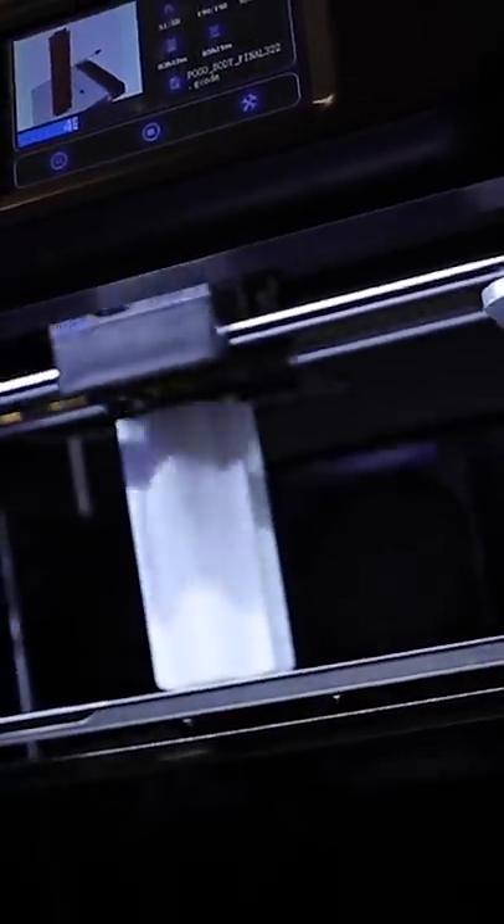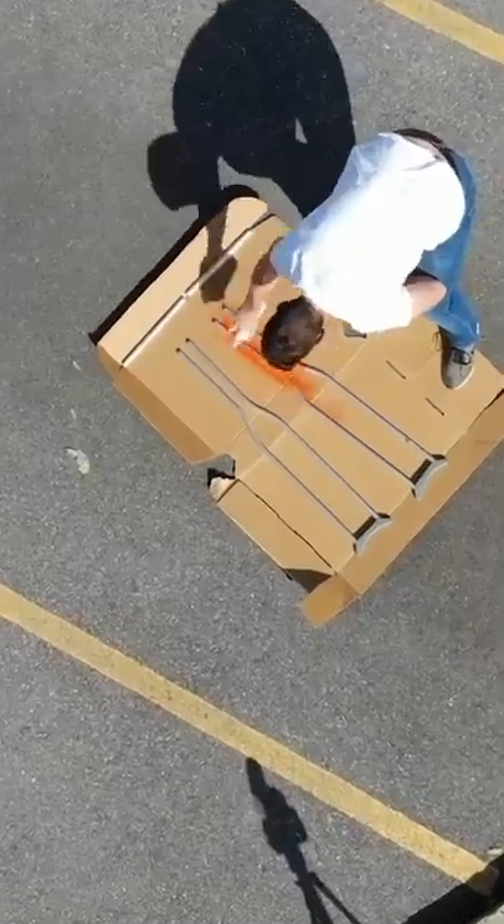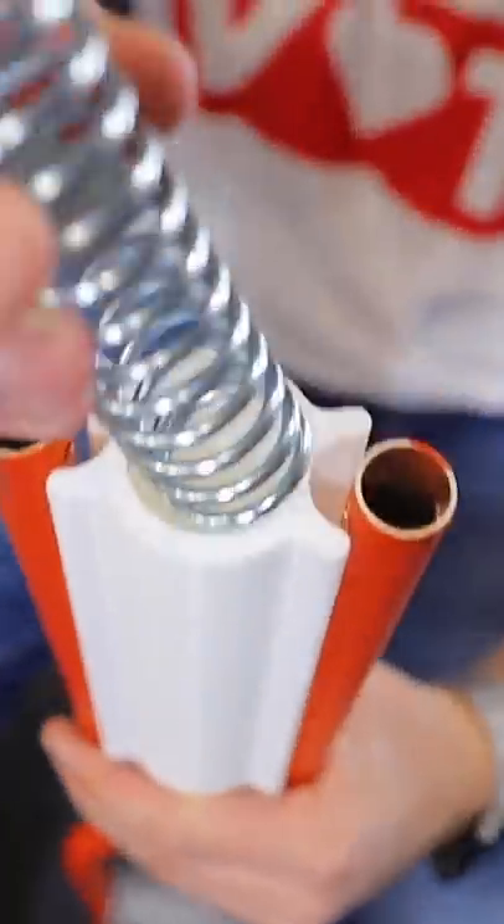I sent that on over to the 3D printer. At the same time I grabbed some orange spray paint and went outside so I could give these crutches a nice pop of color. Once it was finished up on the 3D printer, I took that part off and started assembling all of the different parts I was going to need to build the pogo crutches together.